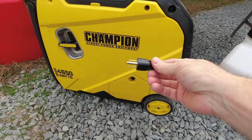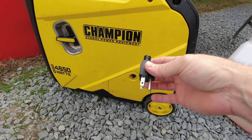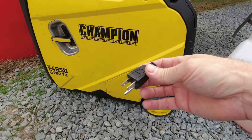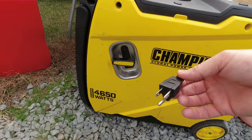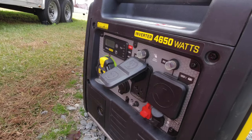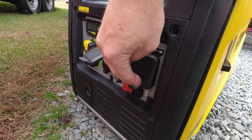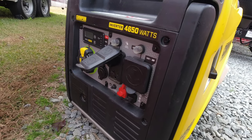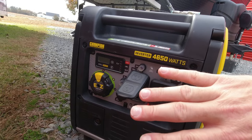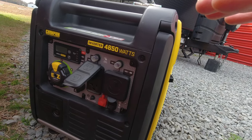If you're going to get a generator and you have a surge protector — which I highly recommend — you're going to need this grounding plug. You plug it into the front of the generator and that's it. When you plug your camper in, the surge protector will not trip or think something is wrong, and it'll let your generator work for you. We do have separate videos for both generators I mentioned, so check those out for more information.